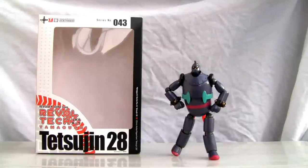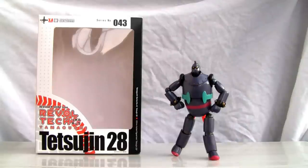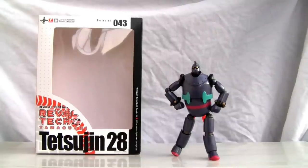Konnichiwa YouTubers, this is Restalk Straight from Japan. Today we're going to do a video review for Revolt Tech's Yamaguchi Tetsujin 28, also known as Iron Man number 28. Tetsujin Hachi Niju Hachi Go — that's what it was named in Japanese — basically is a manga from 1956.